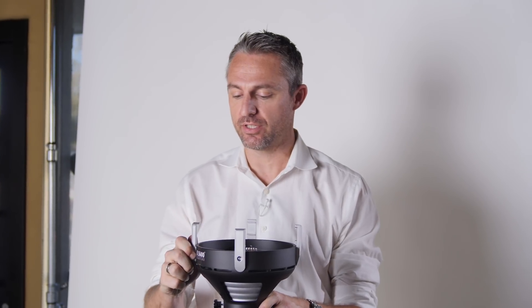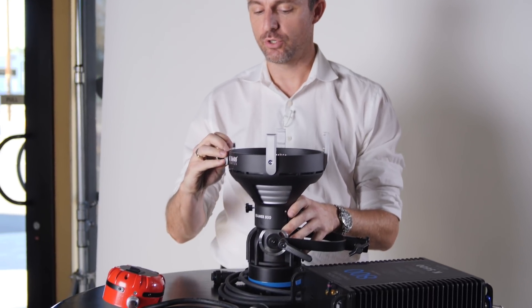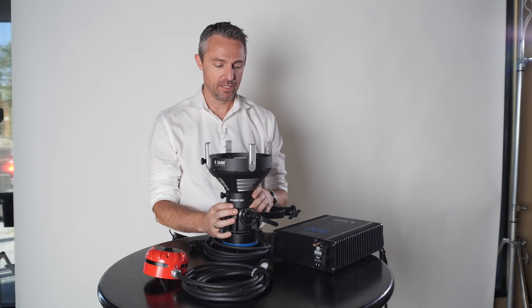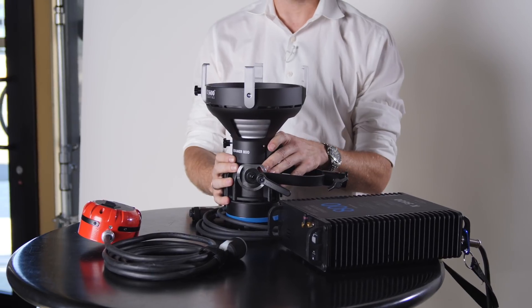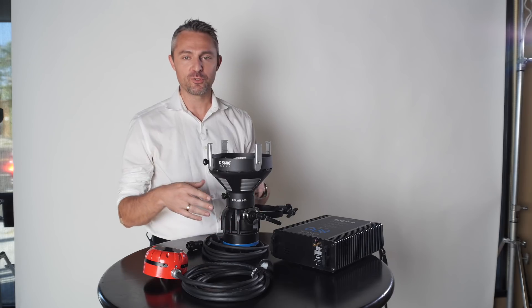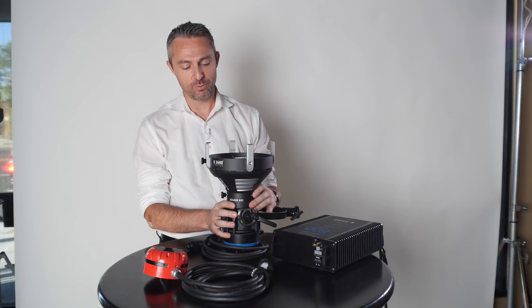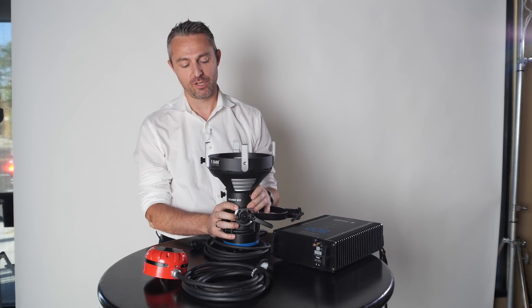Starting in 2018, we rolled out the Joker 2, and after selling thousands of units worldwide over the past 25 years, there were a lot of lessons learned about how lights age. First and foremost, we wanted to address some of those things that we couldn't have anticipated back when we originally rolled out the Joker line.